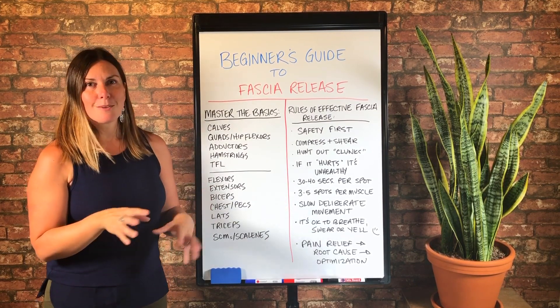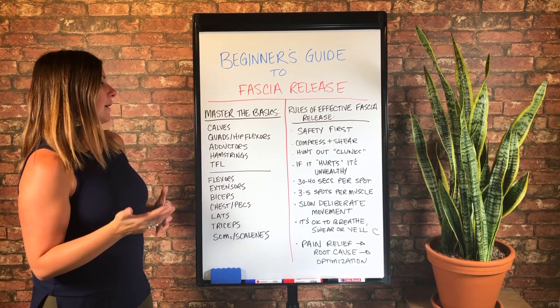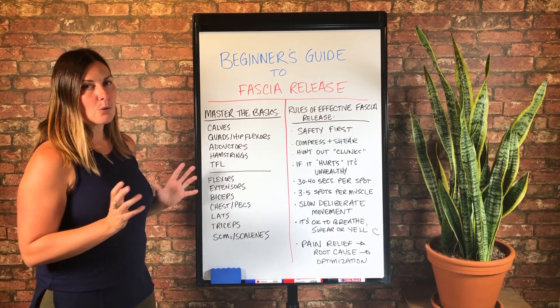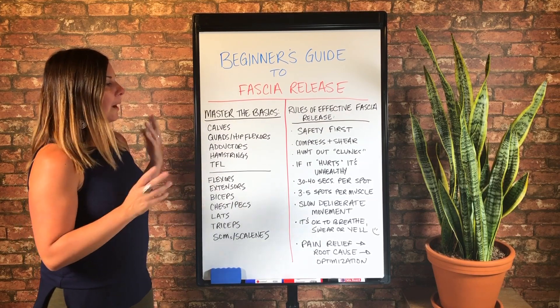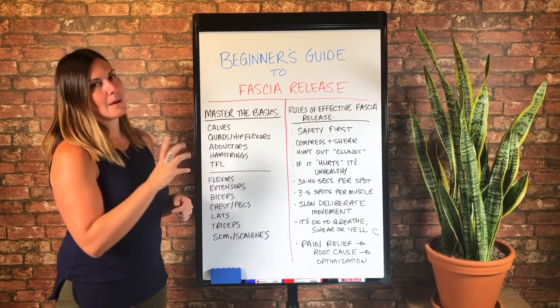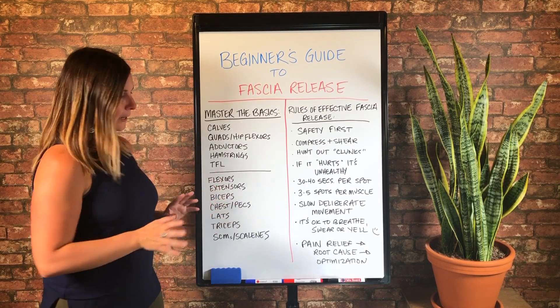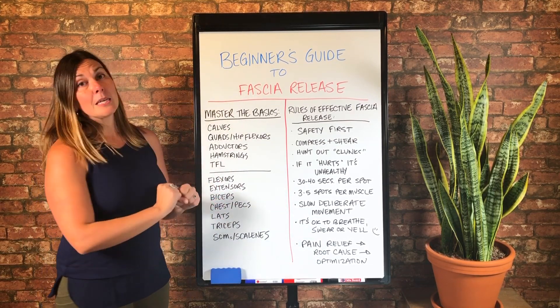But now we're getting into more advanced stuff. So you can see why I left it out, because you can accomplish most pain relief goals and even optimization goals with these techniques without ever touching your IT band. And I would say that's for most people, not everybody.